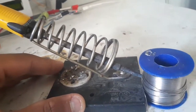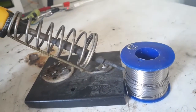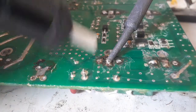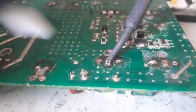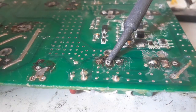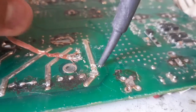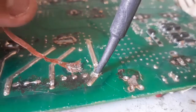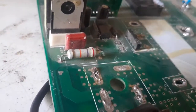First things first: desoldering or salvaging components requires quite a skill as well as some handy tools. You will need a desoldering pump, a solder wick, a soldering iron, and a pair of pliers in case a component doesn't want to come out on its own.